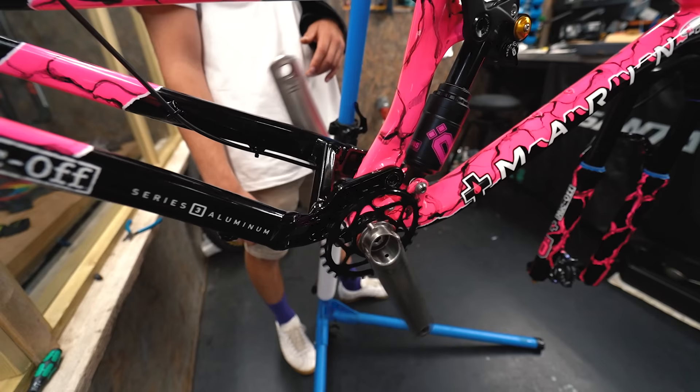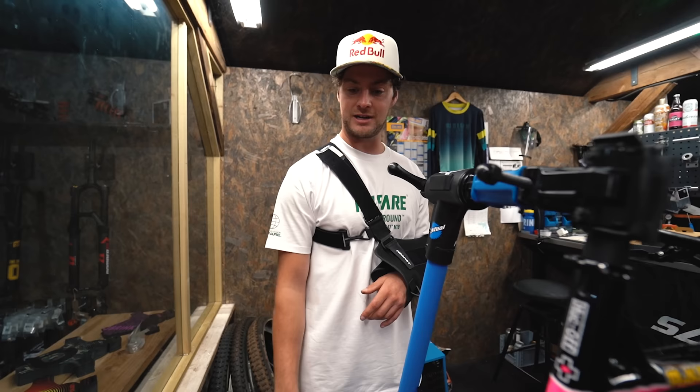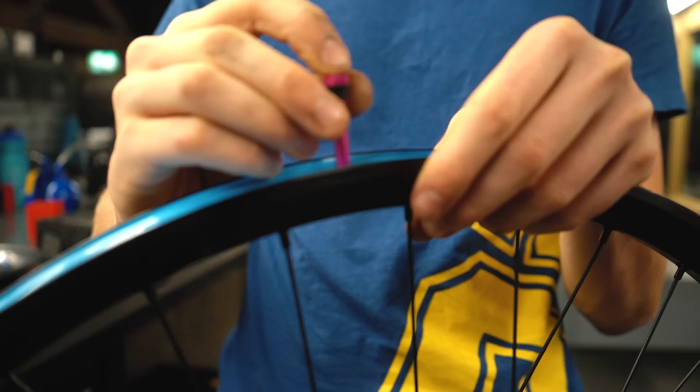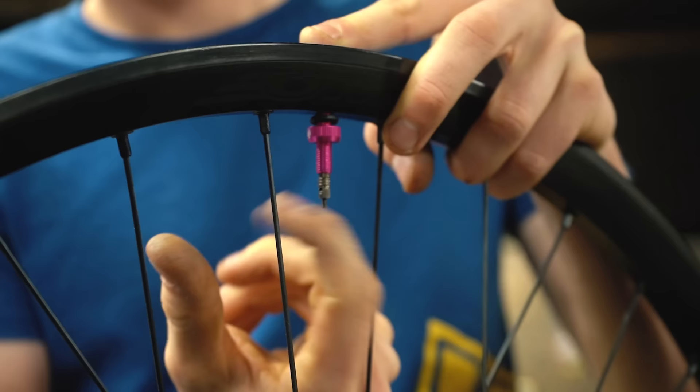Next up we're going to do all of it - wheels, tires, rotors, grips. We should finish the bike - the finish line is in sight. Will, over to you.